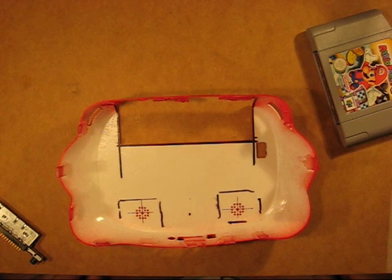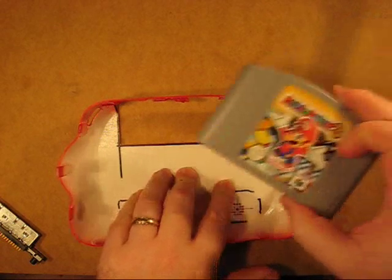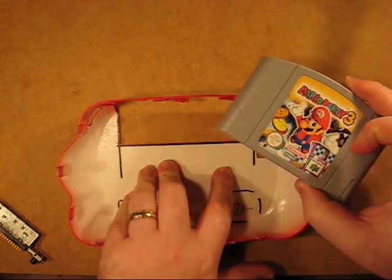This is where the project starts to take on a bit of fun and we start putting things together. This video is actually intended to show how to put the cartridge into the system reliably and easily.